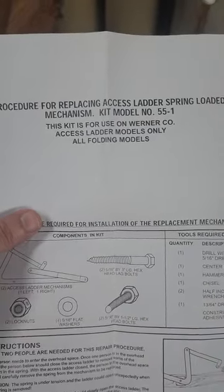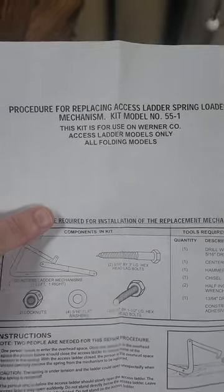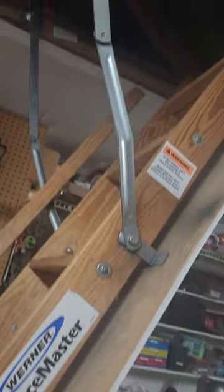I'm going to show you how to replace the ladder spring mechanism on my attic ladder. I have a Werner Space Master and the arms up in my attic are bent.